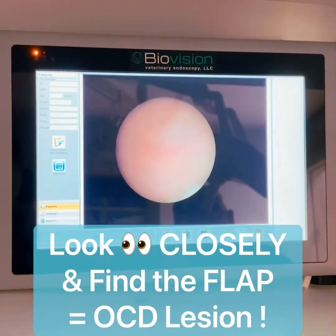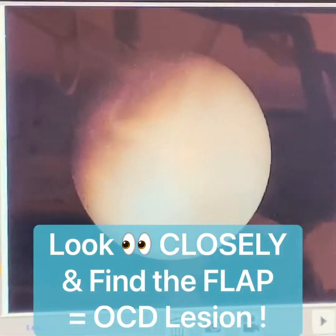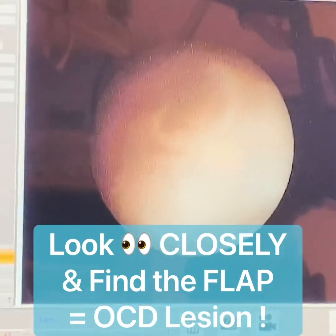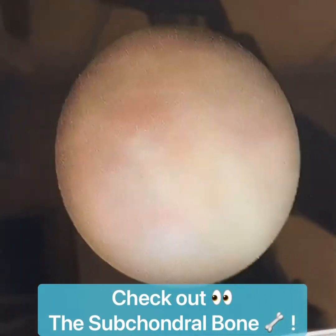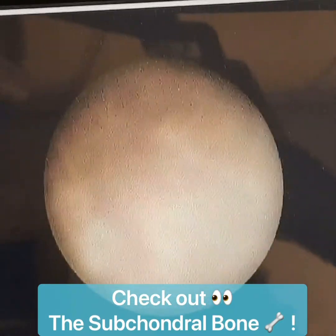Here we have the OCD lesion visible in front of us. It's been confirmed. We're going to go in and take that out. See down here at the bottom — there's a little reddened area. That is the subchondral bone where the articular cartilage is damaged.